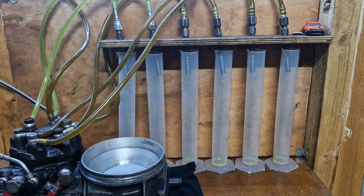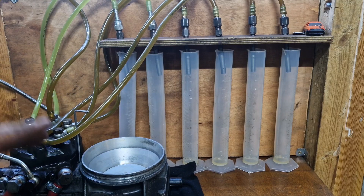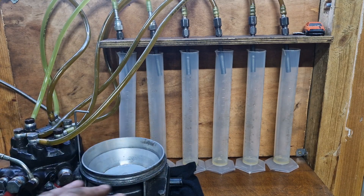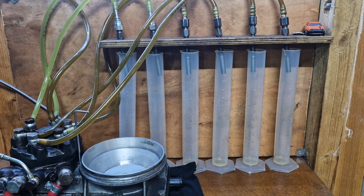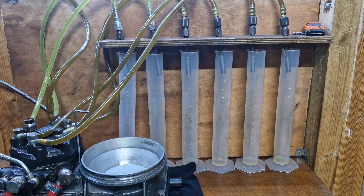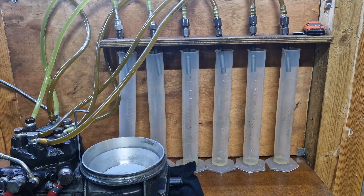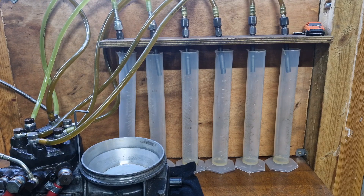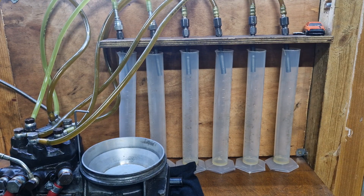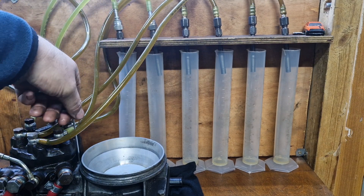Now we're going to move on to actually getting the mixture screw in the right position. Everything's at idle. What we're going to do is run your pump up - bridge your relays so you can pressurize the system. The power's on. We're up to system pressure, running about 5.5 bar at the moment, and we've got nothing coming out of the injectors.